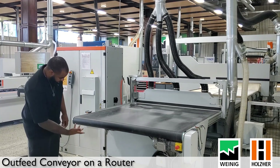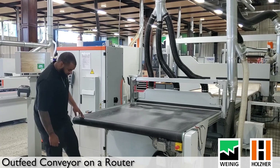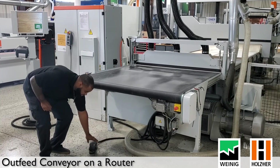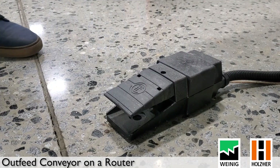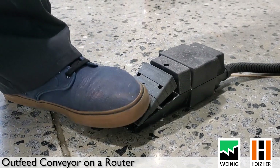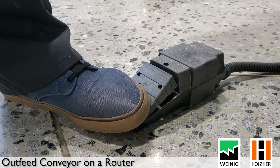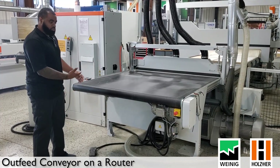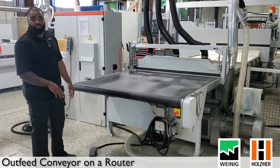At the bottom here we have our foot pedal. This is a way for you to manually move the conveyor belt as an operator if you don't want to rely on the automatic sensors, or if you have a really long part that you need to take off. You can switch over to manual mode using the foot pedal.